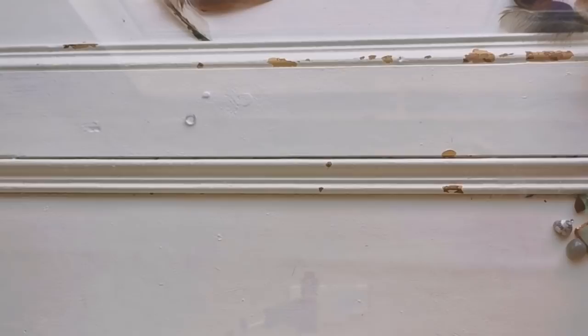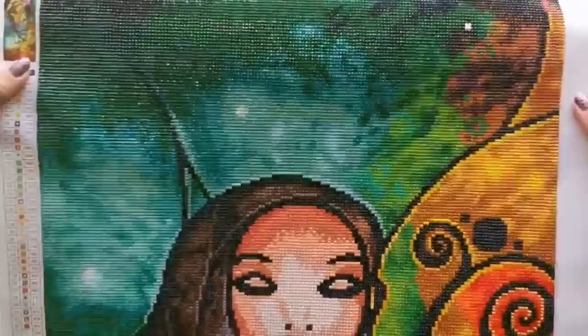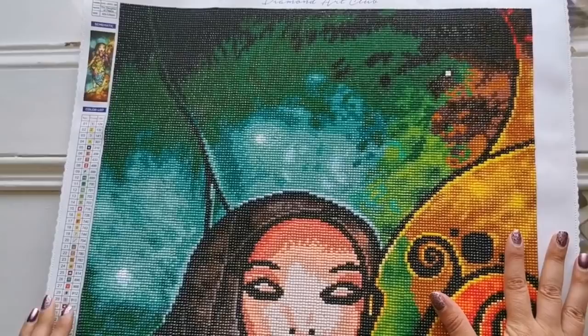Hello everyone! Welcome back to my channel. It's Rachel Ray here and today I've got a really special post review for you, which means I finished a diamond painting, y'all. Pocahontas is complete.